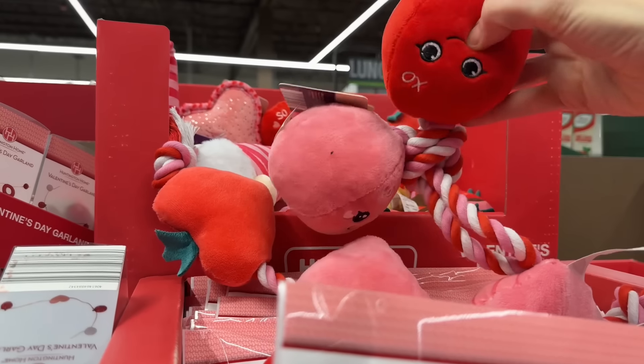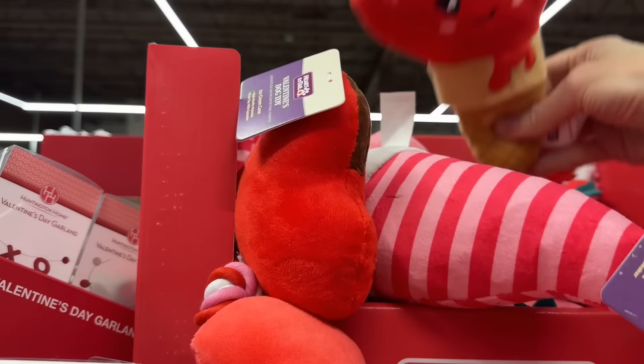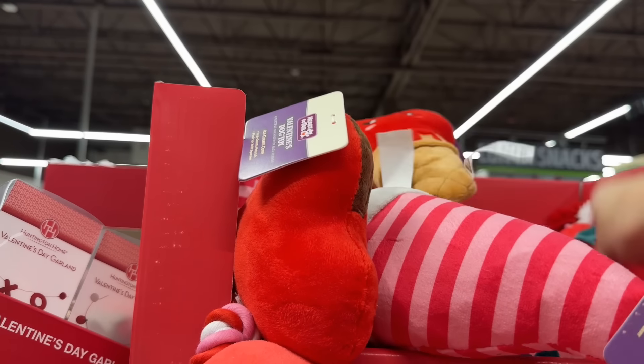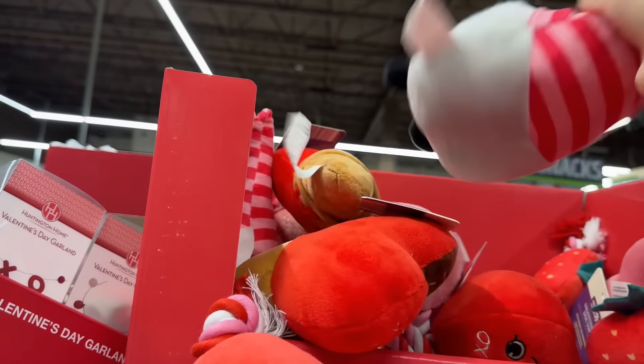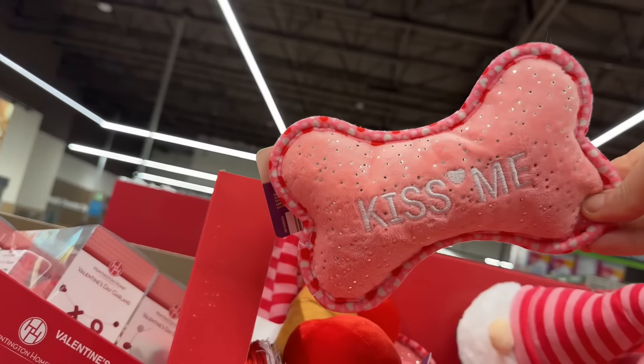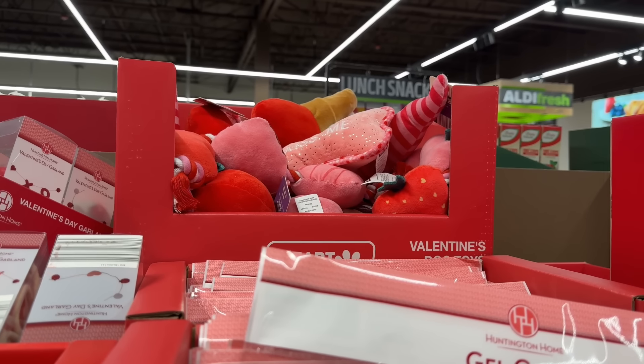The dogs are not going to miss out either. We've got an ice cream dog toy — so sweet, with a little crunchiness. Hearts, a gnome, and a kiss me bone. No tag on the price, but I'll let you know if I find out.